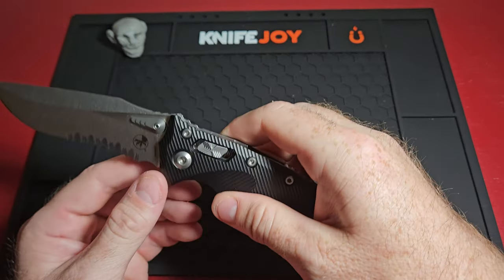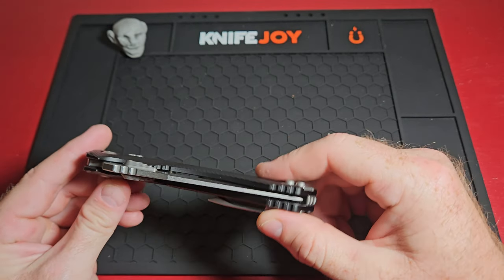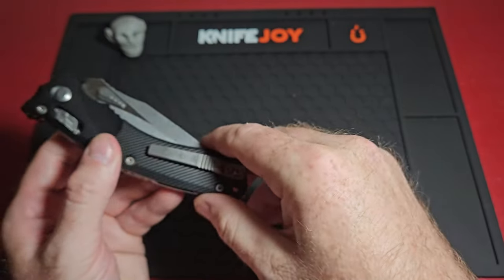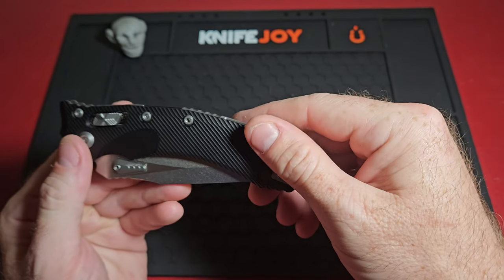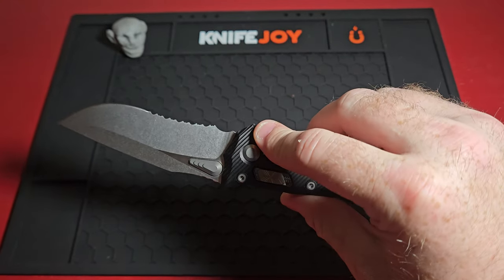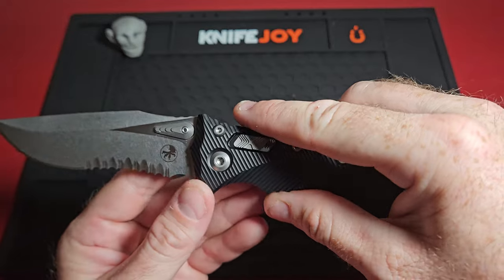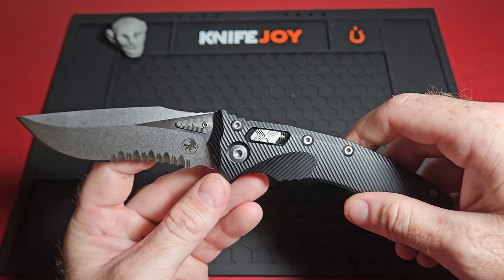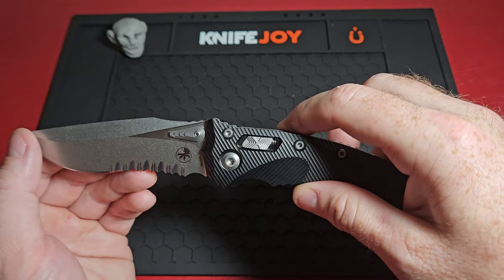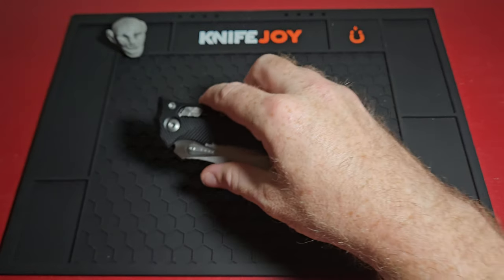Sorry about that, guys — still getting the hang of this frame. It comes just wonderfully centered, if you can see that. The pocket clip is pretty strong; I've been pretty pleased with it, though I haven't used it hardly at all. The recurve is going to give you some interesting cutting options. The only one available to me was the partially serrated, which I'm kind of glad I got. But knowing me, I'll probably see a non-serrated or maybe a black blade in a different style and jump all over that one too.